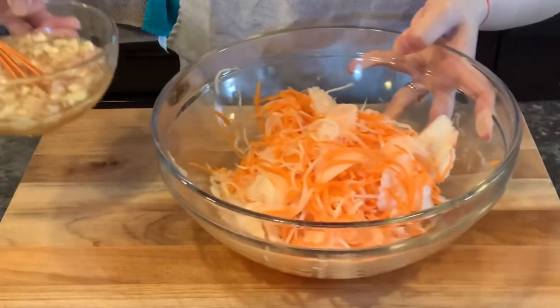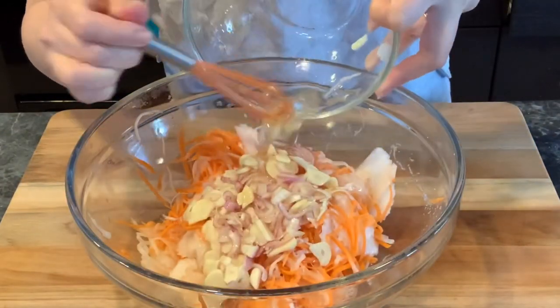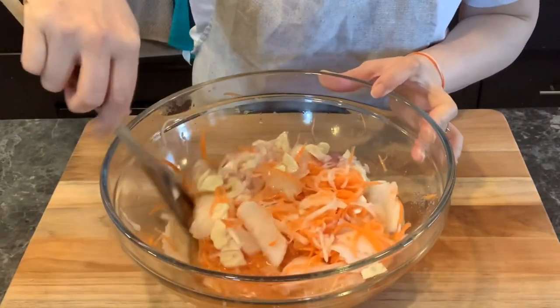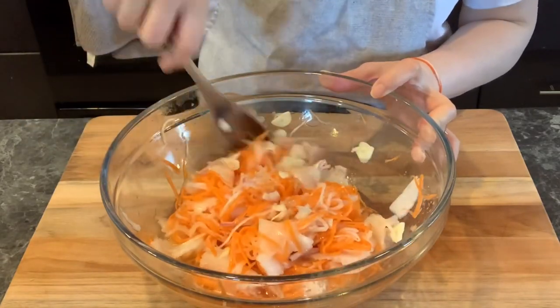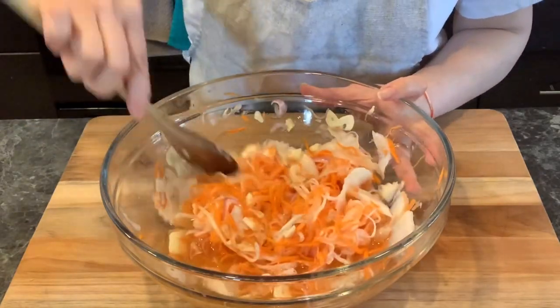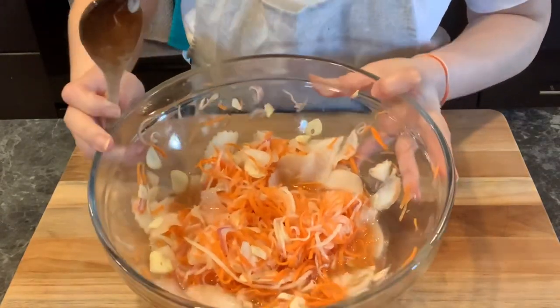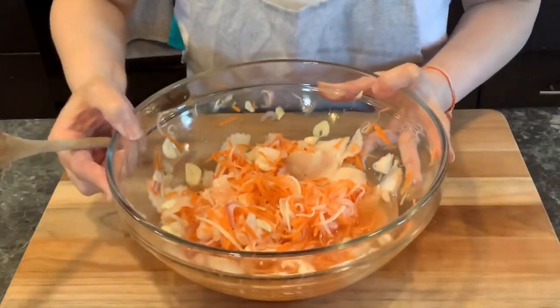Pour the sauce into the shredded daikon and carrots. Use something firm to stir and combine all the ingredients together for about 30 seconds, and it should be done. Leave it on the side for now.